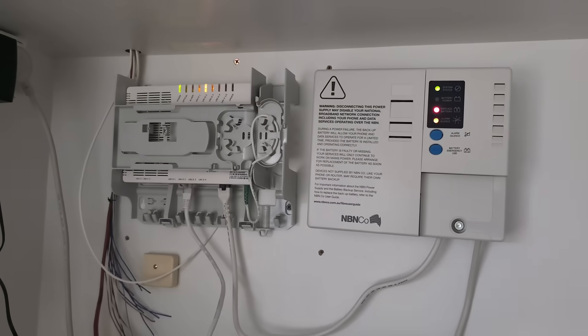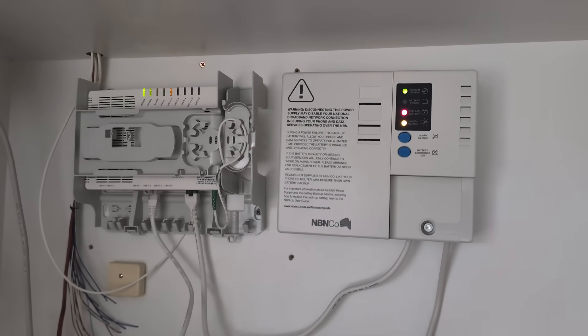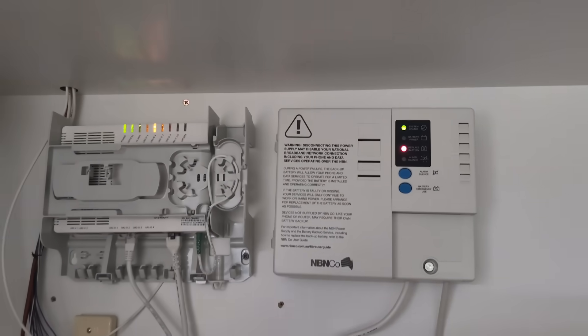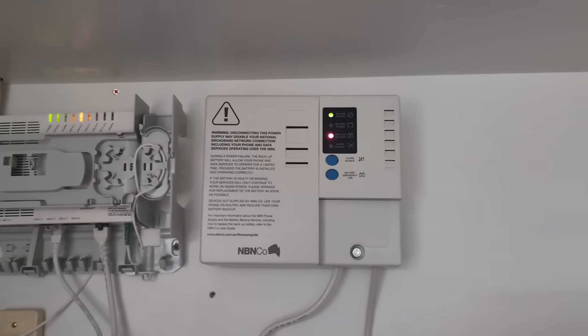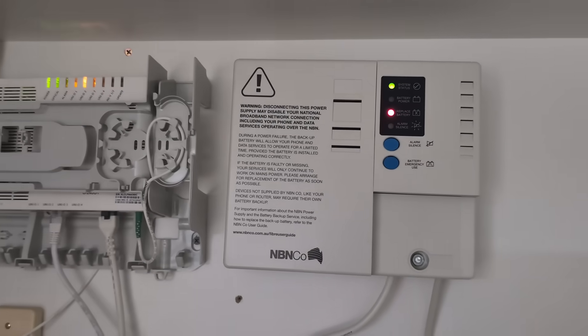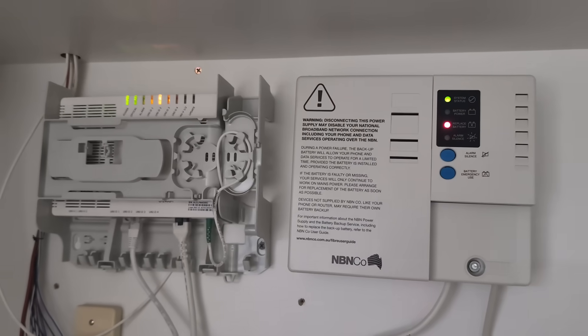It's been weeks and weeks and it just didn't occur to me. So there you go — mystery solved. The NBN battery. I don't think I'll bother replacing it. I've got no need for it — if the power fails in this entire office building, it's not going to fail just to my lab, really.